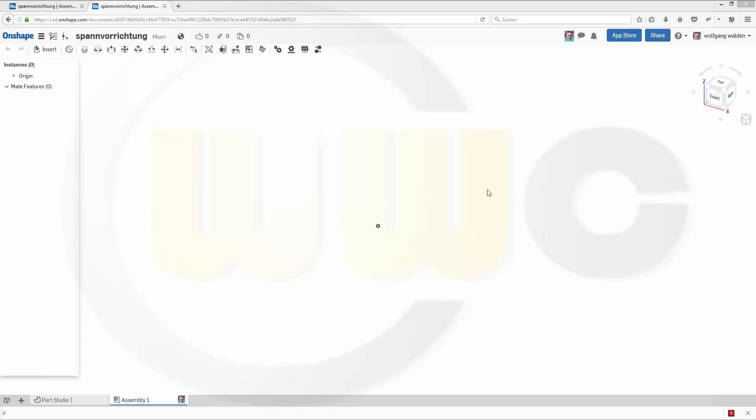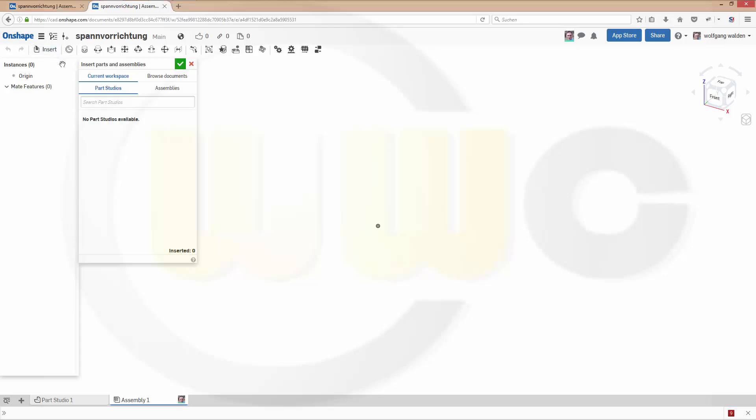Hi, welcome to my second Onshape video tutorial. I want to show you how to do an assembly in Onshape. So let's start by inserting some parts.